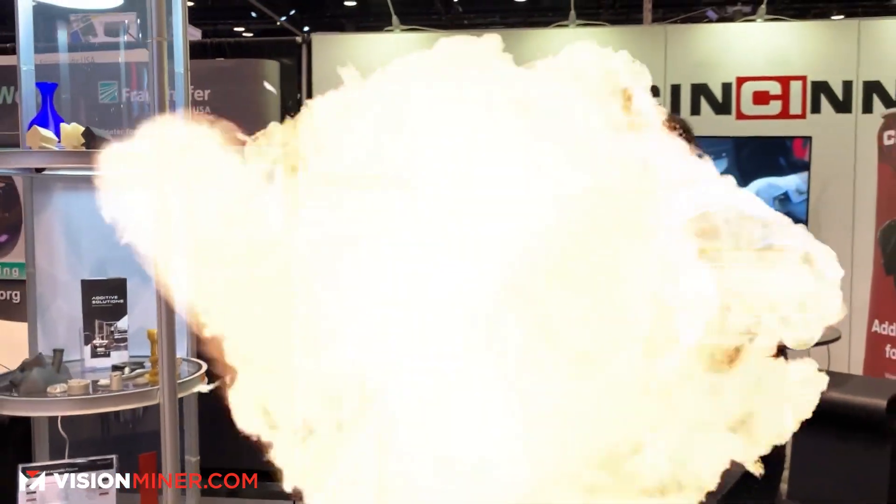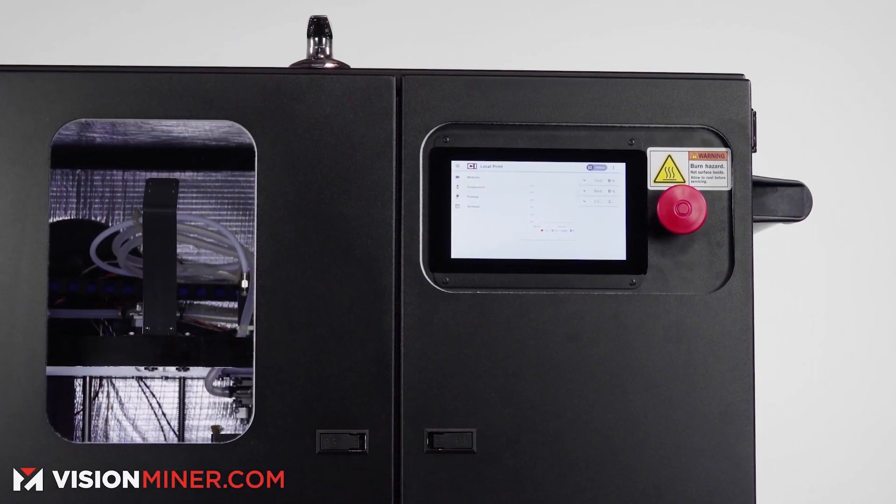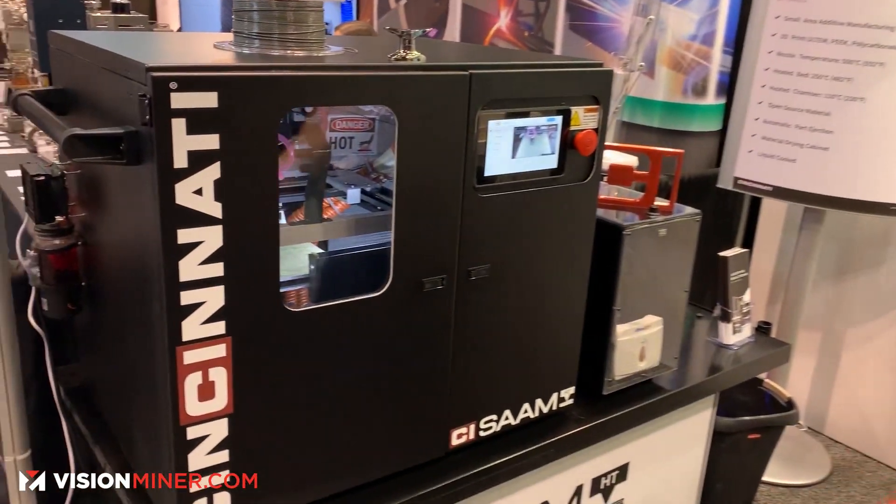Thank you very much. I'm Kyle Davidson from Cincinnati Incorporated here to show you the SAMHT. SAMHT is our high-temperature variant of our SAM — Small Additive Manufacturing — printer.